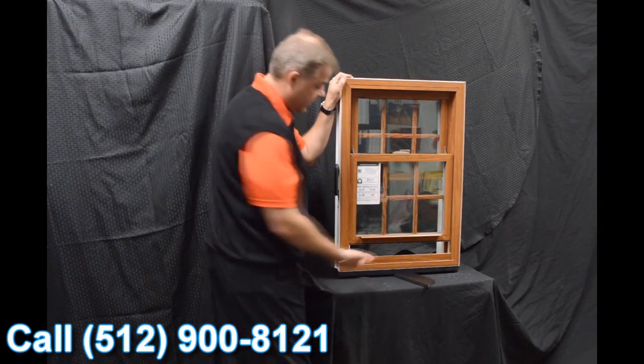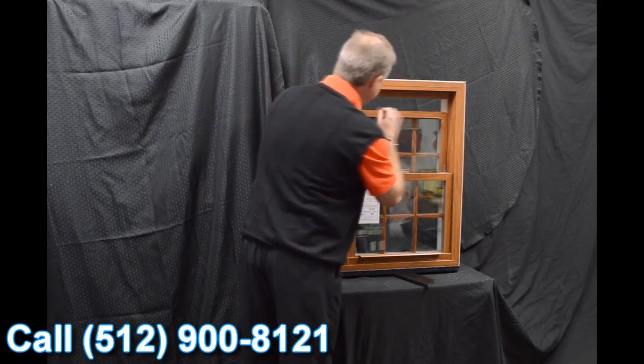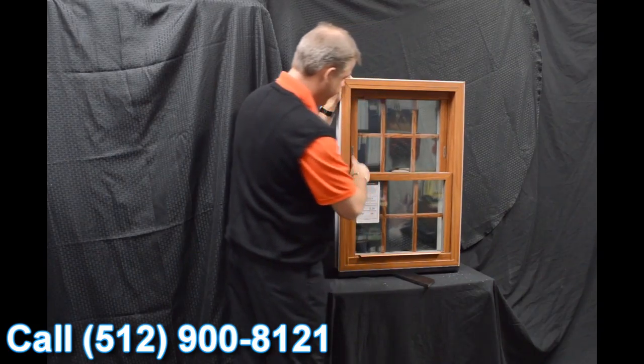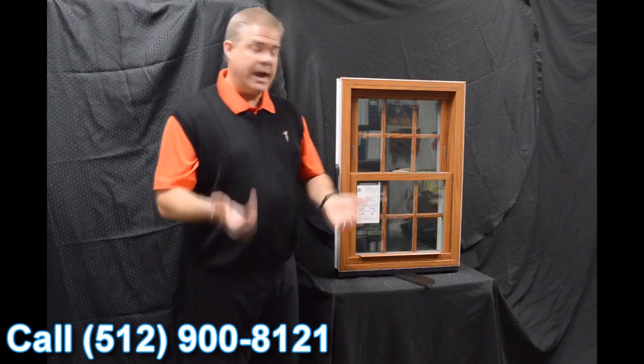As we move towards the inside of the window, one of the first features is the vent latches. We have dual vent latches, and with the push of a couple of buttons, when we bring the bottom sash up, you can vent on the bottom sash. Now some people prefer to vent the top sash, so all we have to do is pull the lift rail down and you've got venting on the top sash.